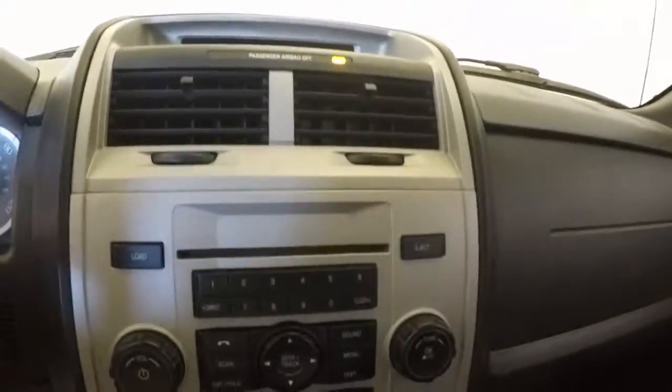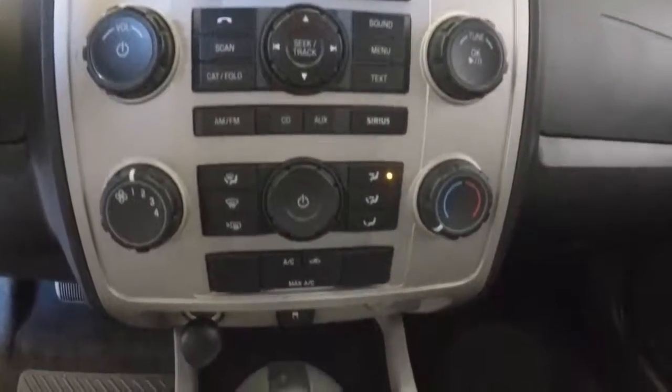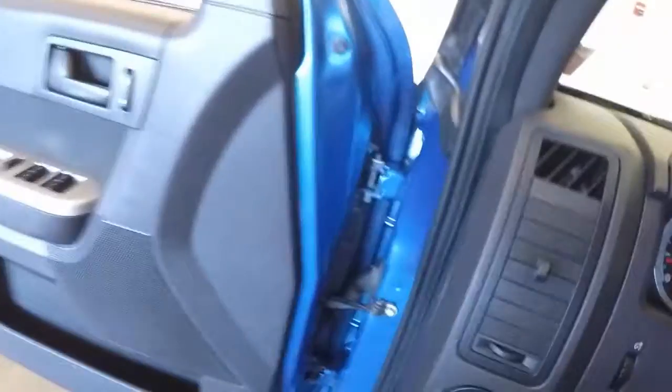Starts right up. There's your audio, your stereo, climate control. There's your information bar, as well as in between your gauges.